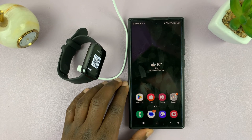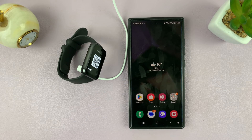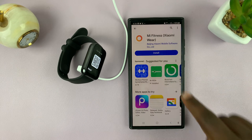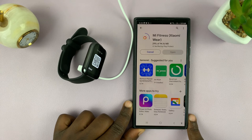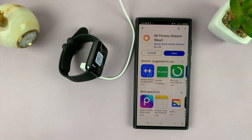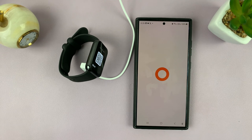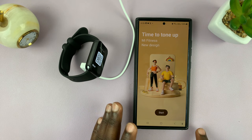The first thing you want to do is completely uninstall the Mi Fitness app on your phone and then reinstall it. Go back to the Google Play Store or the Apple App Store and reinstall the app. With the app installed, go ahead and launch it and you'll get to the start page.